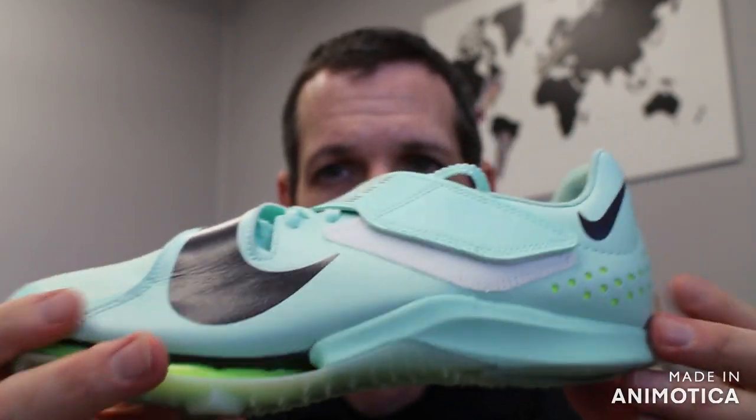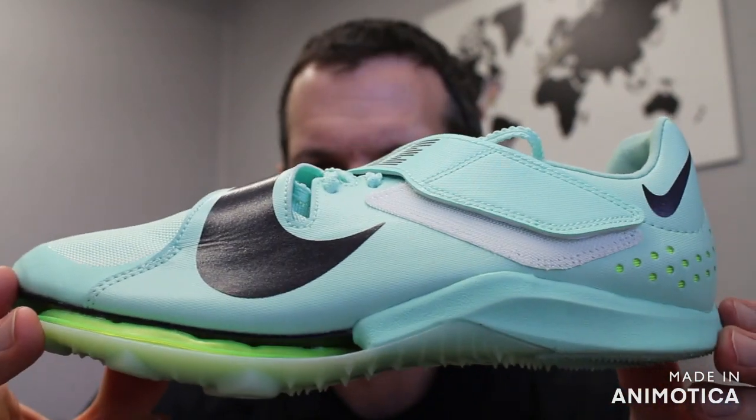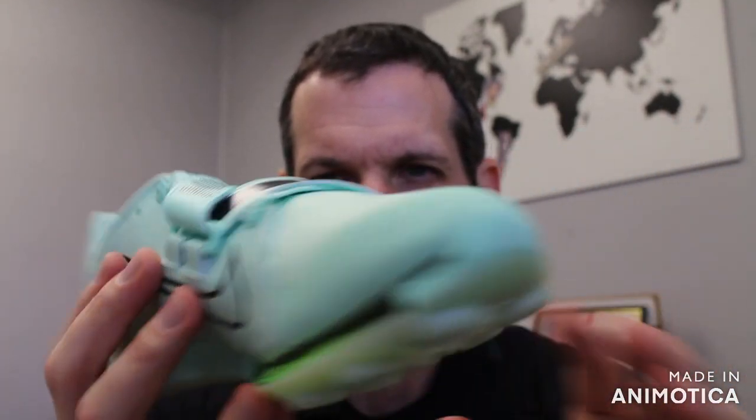This can also be used for triple jump. There is cushion compared to previous long jump shoes, and you can pole vault in this shoe. We've seen a lot of pole vaulters kind of transition into this shoe from the pole vault elite.